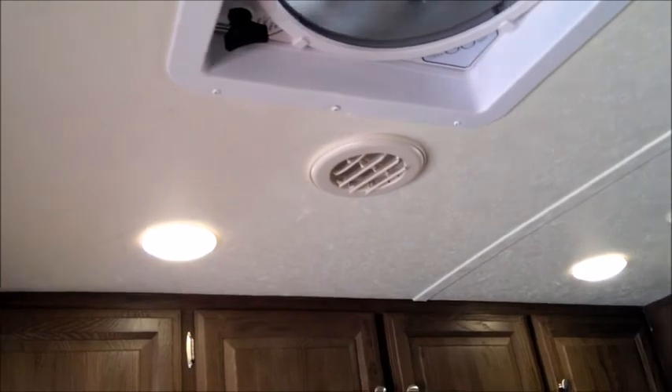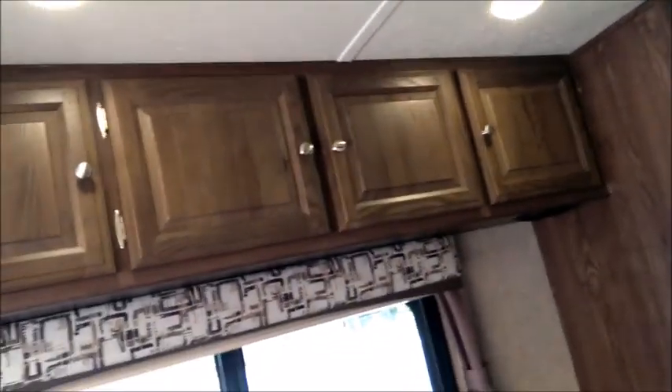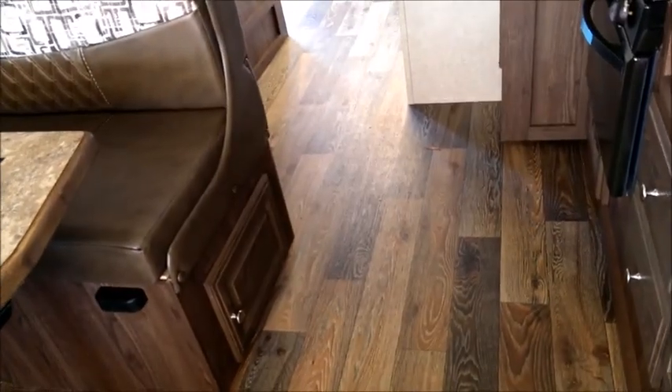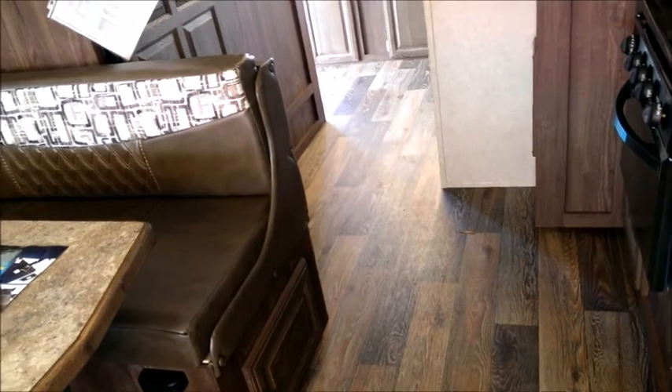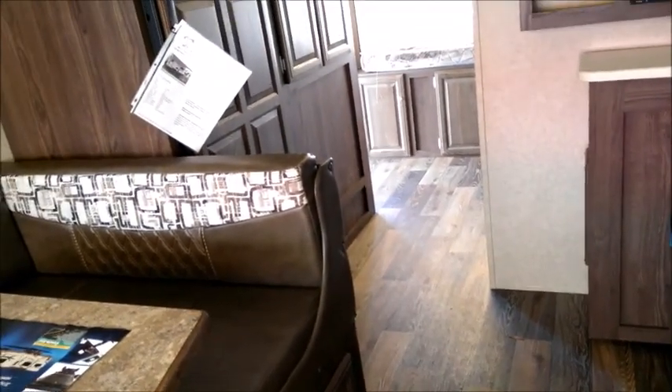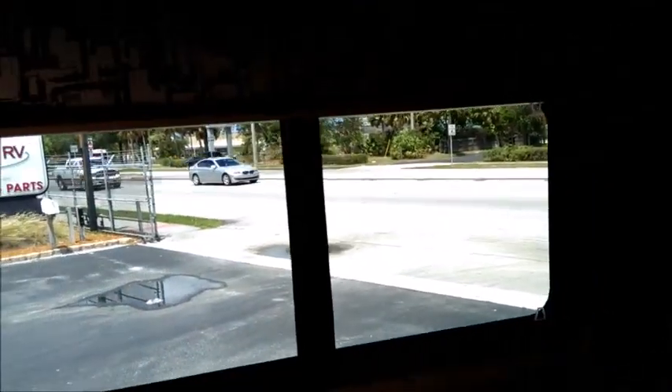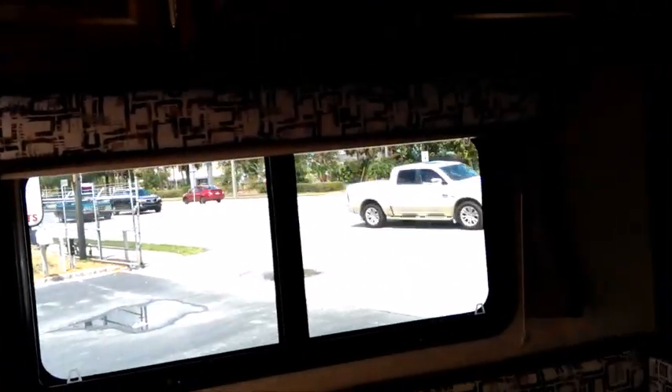All lighting is LED, so it won't use much battery power or put off heat like traditional lights. There is no carpet in this unit — it's easy to maintain. The upgraded flooring has great resistance to wear and pets. There are also upgraded window treatments and night shades — all things you typically don't see on small trailers or hybrids.